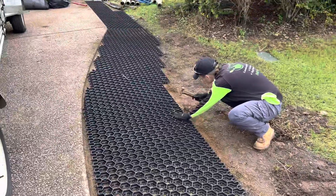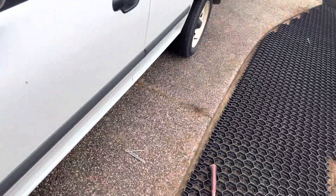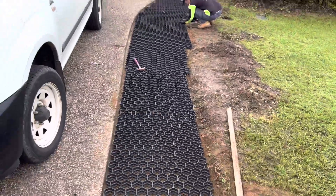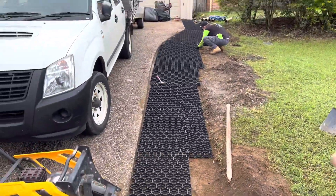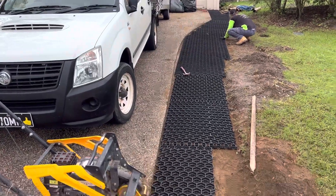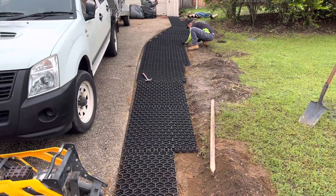G'day everyone, Scott and Tara here from One Green Thumb Gardening in Toowoomba. Today I just wanted to show you a quick video on using GeoHex. On this property we're doing the driveway, which is not quite wide enough, and the cars were always driving up the side and then creating these great big ruts.